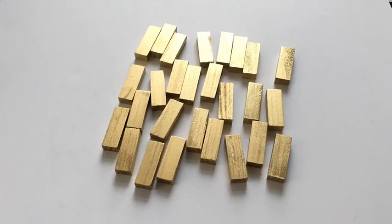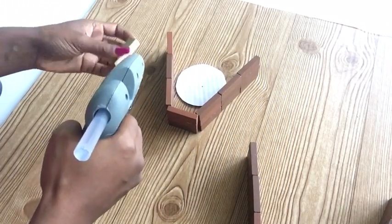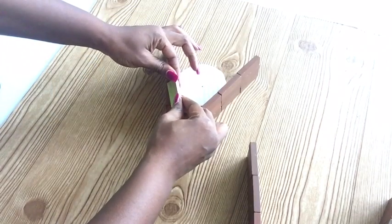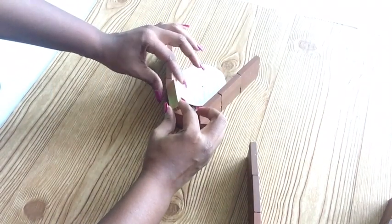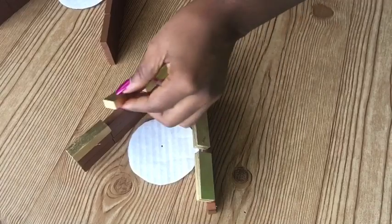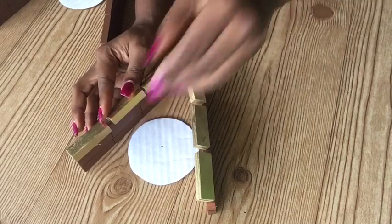I took some of the blocks and spray-painted them gold, and that's what I'm going to use for the middle section. As you're gluing them on, you have to tilt them to the side. I made sure that I tilted the gold spray-painted blocks just a little bit at a certain angle, and I did that throughout the entire middle part of the 3D vase.